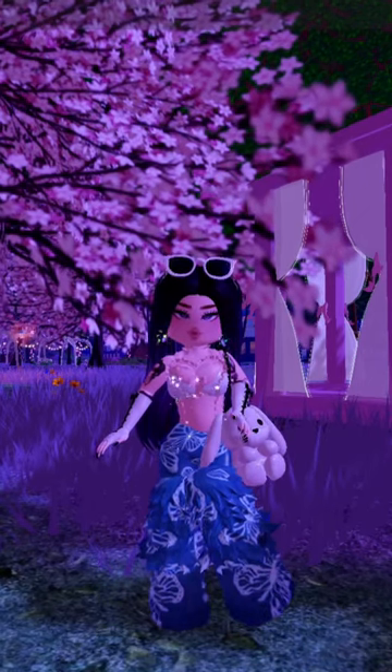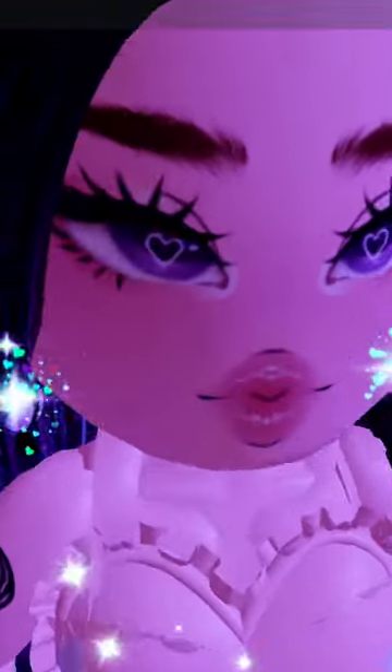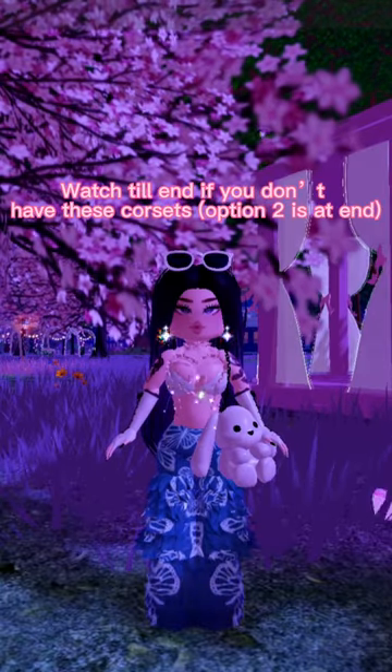Hi guys, so a lot of you have been asking me about my corset — well, not a lot, only one person asked. Anyways, to get this torso, you need these two torsos.